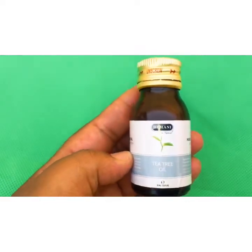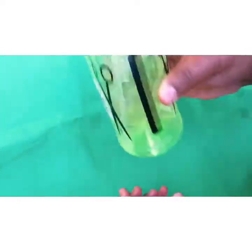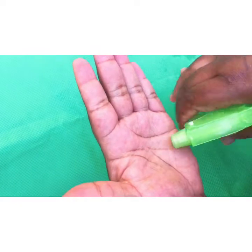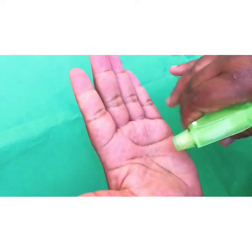Then add about 10 drops of tea tree oil. This tea tree oil is going to take your hand sanitizer to another level. Give everything a good mix — a thorough, good mix.